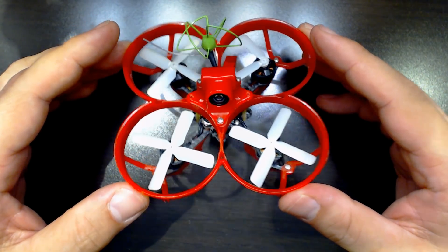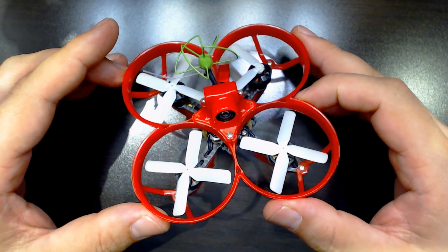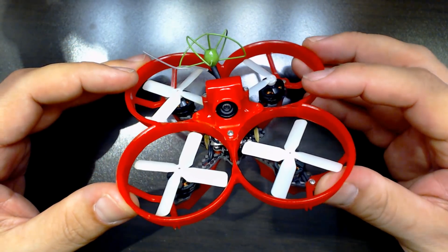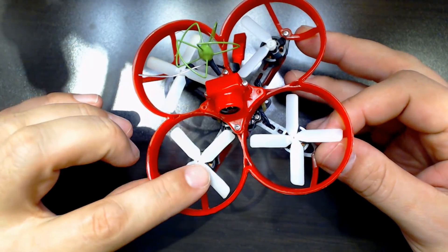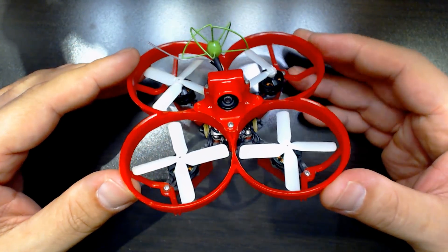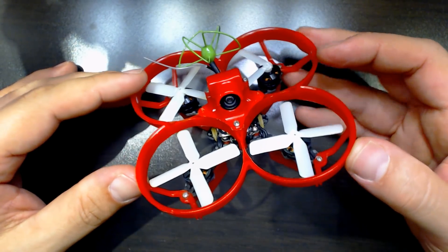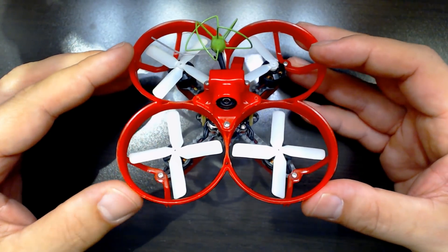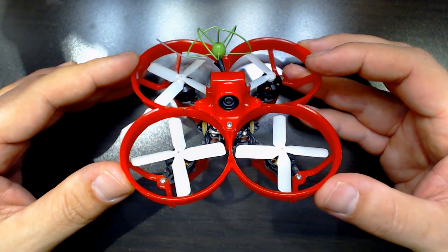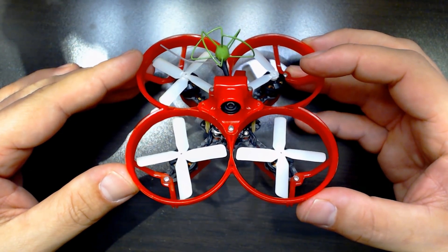I mean, you crash these things a lot — I do. Flying indoors, I crash way more than I do flying outdoors at 70 miles an hour. And every other time I crashed this thing, I was changing a prop, and I found that a little bit frustrating. That being said, it's a good copter — maybe a great copter. It's one of the best micros I've flown, especially in terms of out-of-the-box flight handling. It's definitely got that going for it.